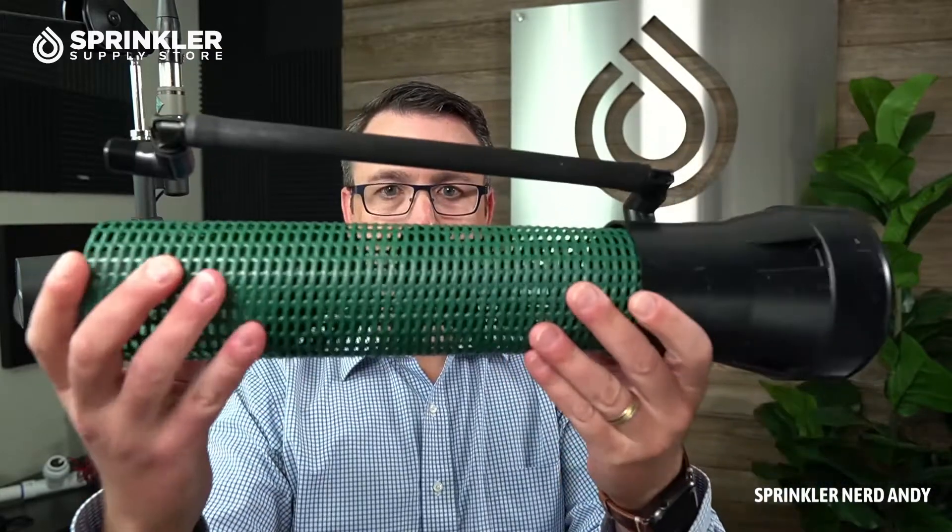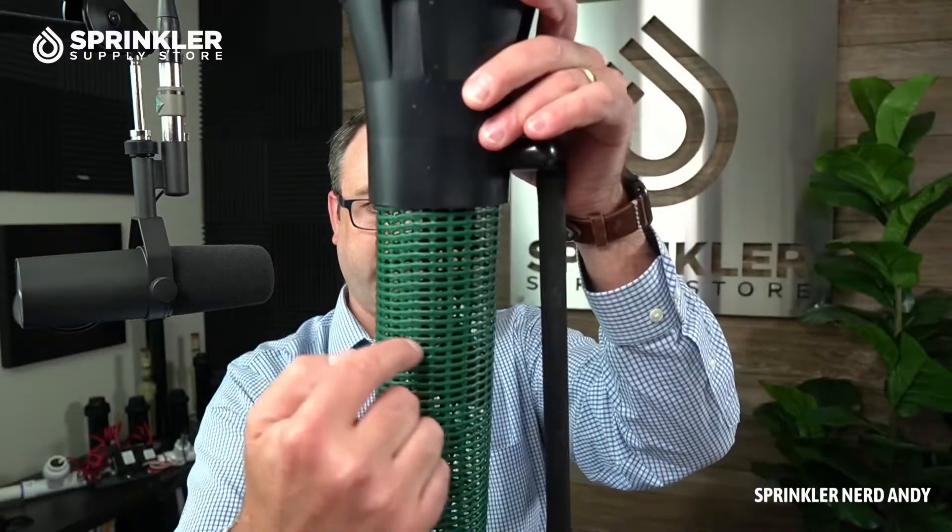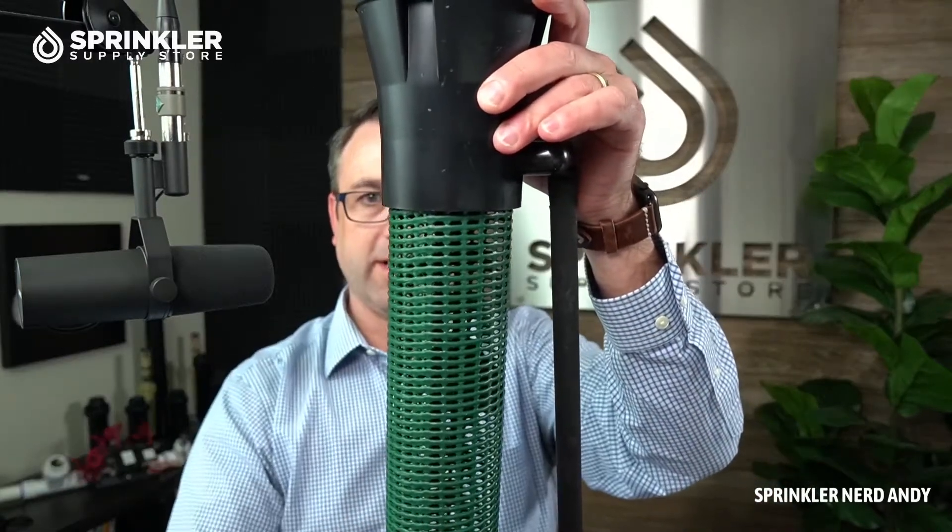This is something that Hunter has designed to deliver water directly to the roots. It's basically a tube with perforations or holes, and inside is a Hunter bubbler. They come in a couple different sizes, and inside the aeration tube are baffles that direct the water in multiple directions to get it evenly distributed inside the root ball or root zone of the plant.